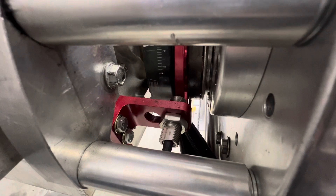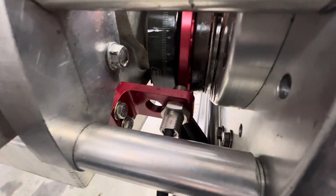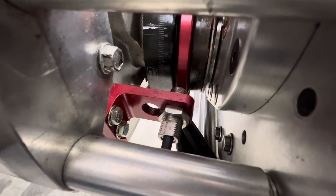And that's going to be right at 62 and a half thousandths, which is a perfect gap for these sensors. That's all for today. See you next time.